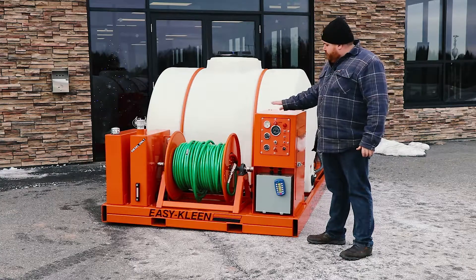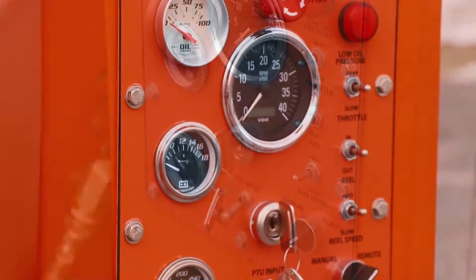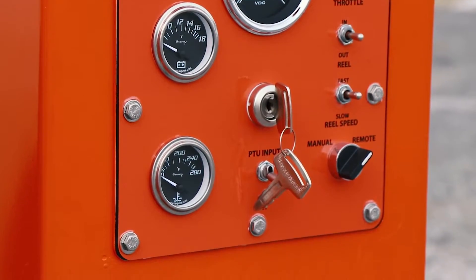You can do everything manual. You've got your emergency stop, throttle up, throttle down. You can control your hose reel from your panel right at the machine.